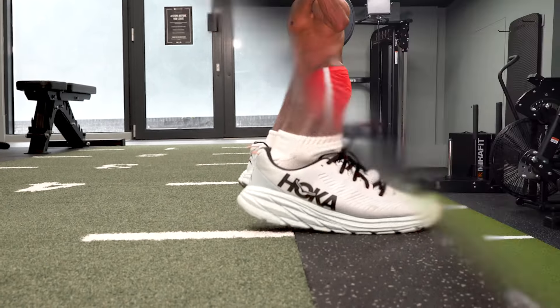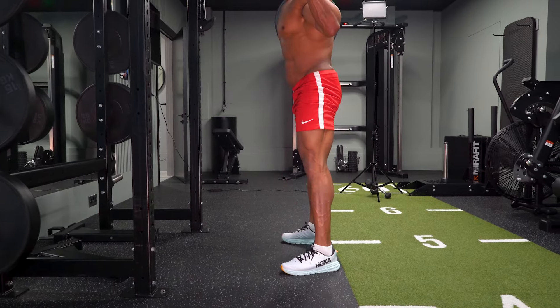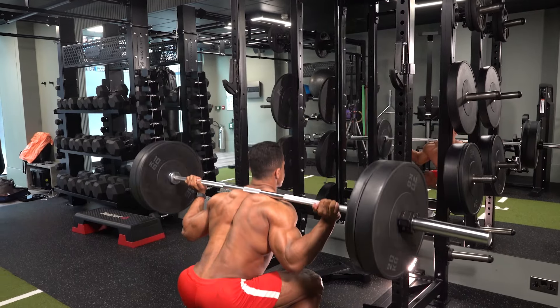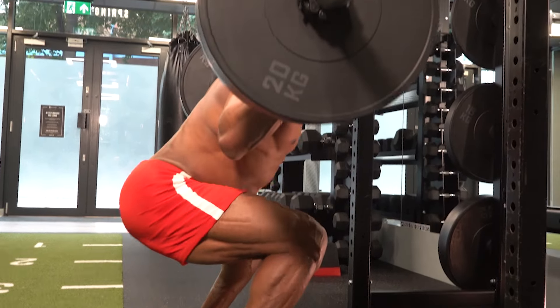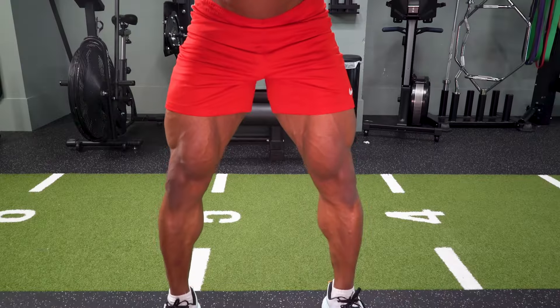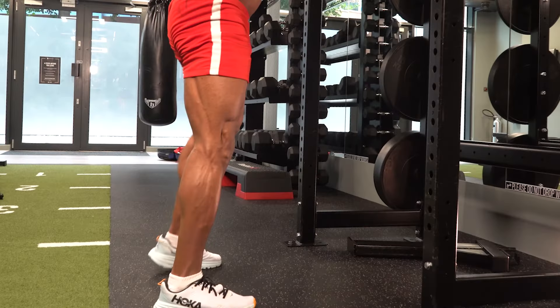Fix by making sure the weight is moving in a straight line, directly over the heels. Keeping the chest up, shoulders back. With correct form, squats are the most effective exercise for building bigger legs and a stronger, more efficient lower body.